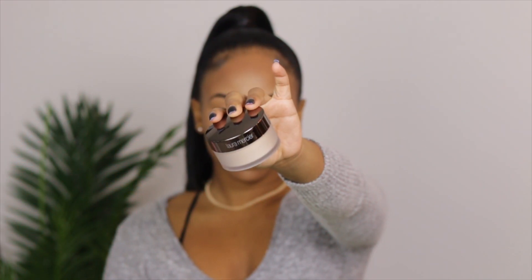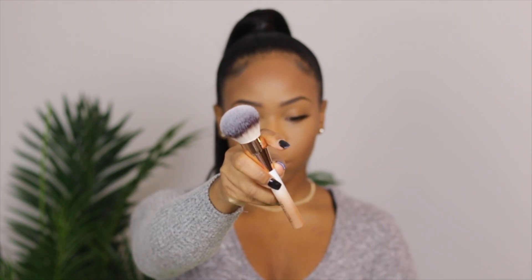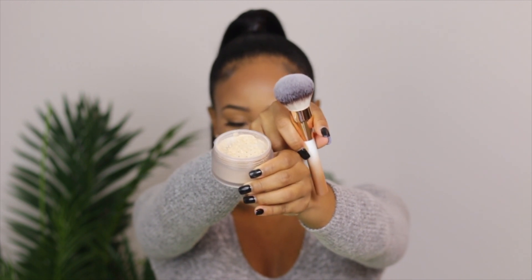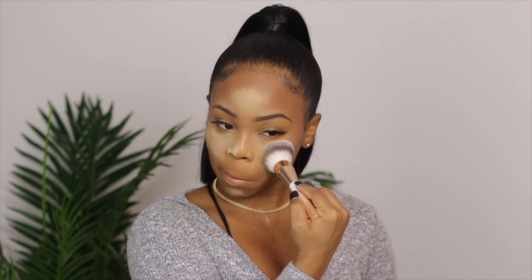Next, this Laura Mercier setting powder — I just opened my PR package and this was one of the items. The brush is also new from Flower. It has a glow to it — at first I thought I was bugging because it looks so white on my face. But with a lot of effort it will finally start to disappear and melt into your skin. It does have a nice glow, so don't use a lot or you're gonna look a little crazy in the daylight.